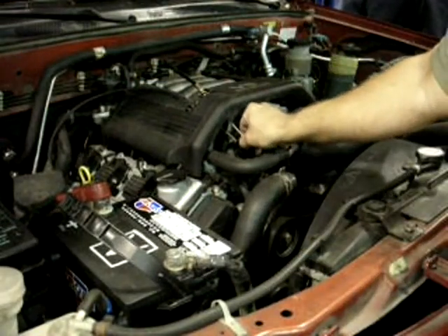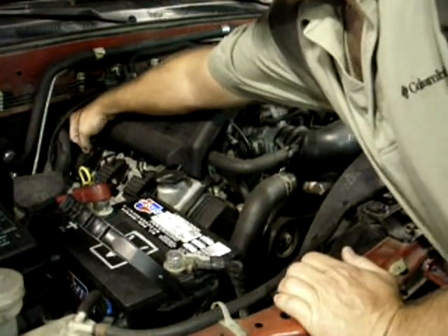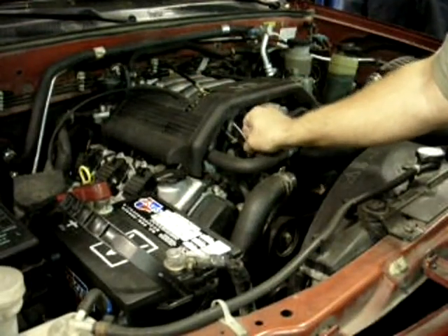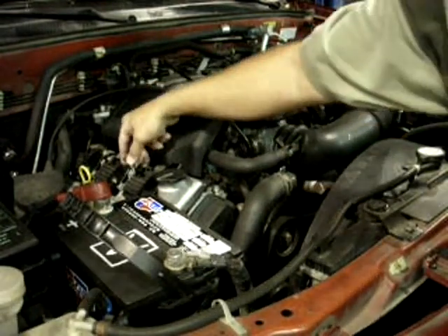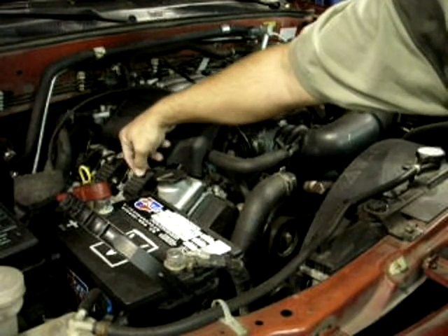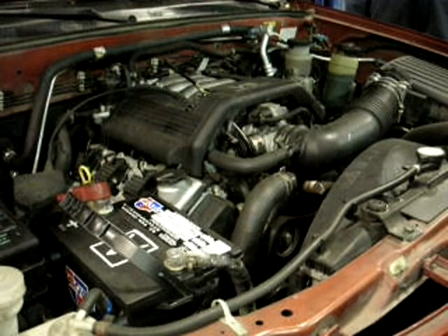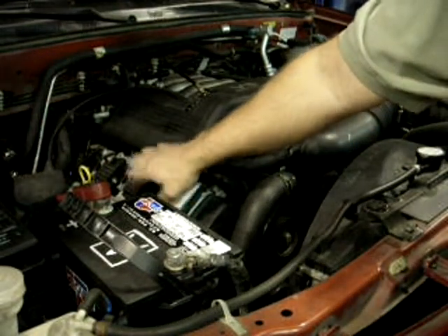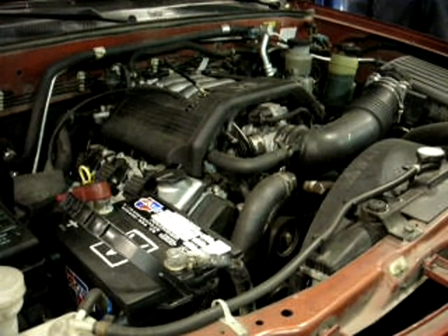That's a real serious problem. I'm going to go back to this first one that I tried. I don't know how Honda numbers the cylinders on this engine, but that's easy to find out — you can just look it up in the service information. I feel pretty comfortable saying whatever problem is associated with that cylinder only. Let's go ahead and cut it off.